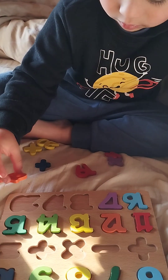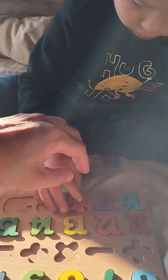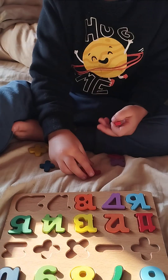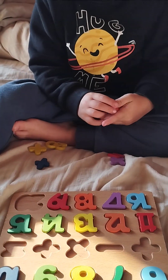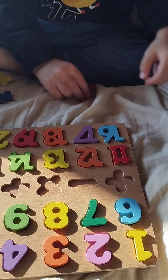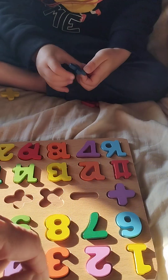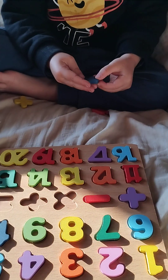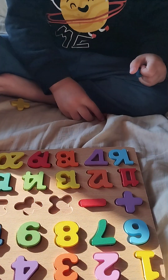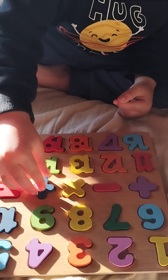Yes, exactly — that one here. 18 — first the part with one. 19 — this is 19, yes. And 20 — what is 20? Yes, 20. Okay, what's this? Plus, minus — yes, multiplication. No, this is division — that one multiplication, yes. Division, this equal, and division — no, the other way. Okay, bravo bravo, Nicola!